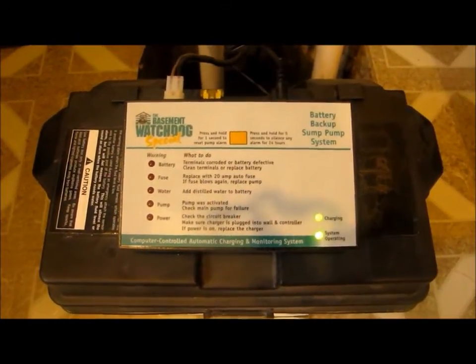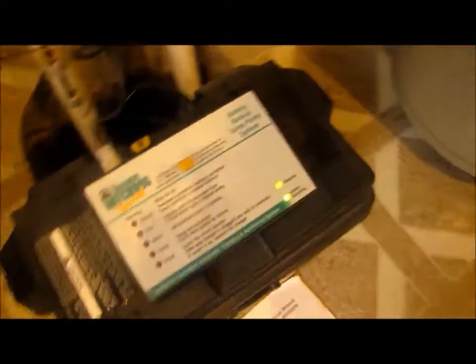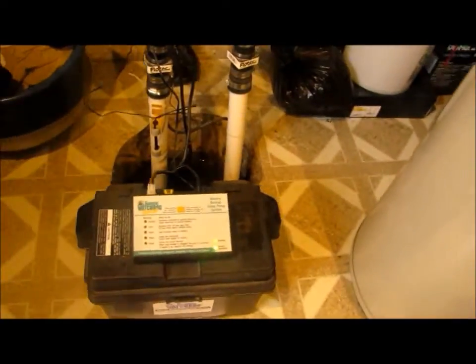Hello everybody who is watching this video. Today I'm going to do a test on the Bayshore Wild Talk Special. This is what I like to call the third generation. This is a factory reconditioned control unit, so this is the newest one I have. I have the old one which is right there — I'll explain about that later.